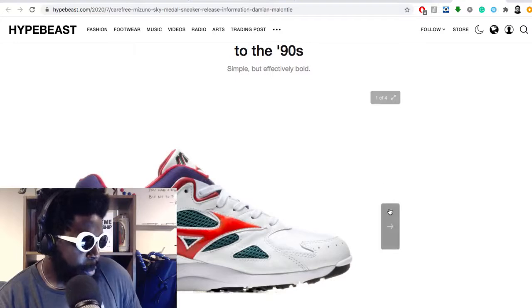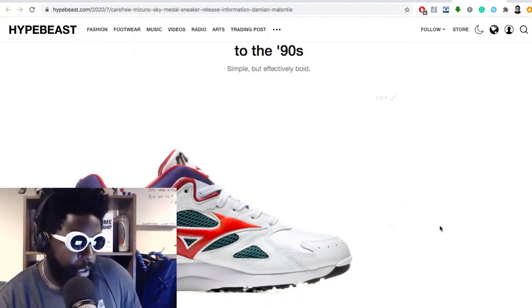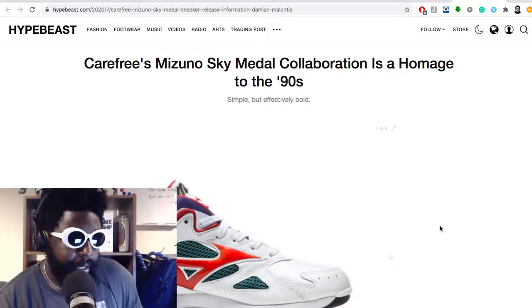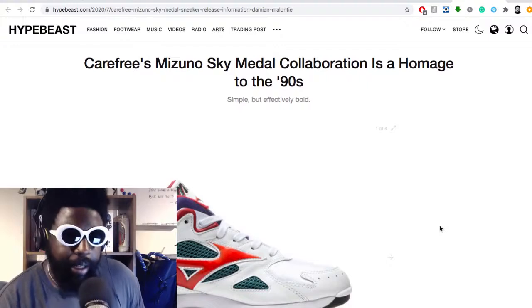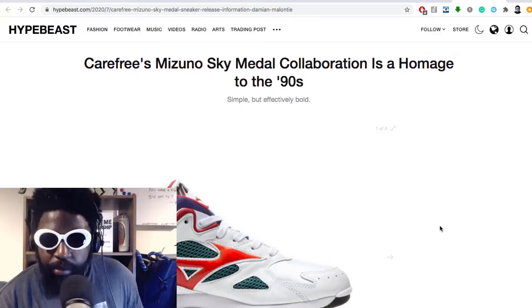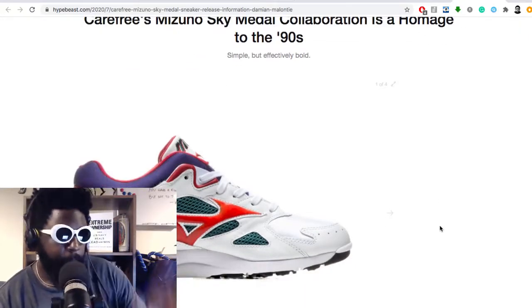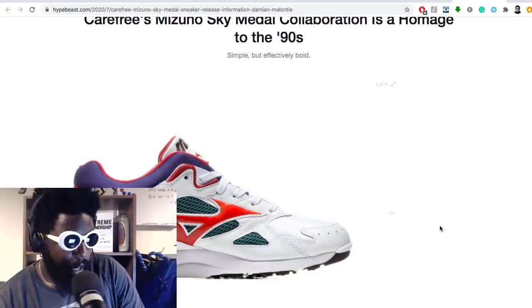You've got the classic 90s colorway on a Mizuno, which I've been keeping an eye on. They've been retroing some really great runner shapes from their archives, and they've been putting them out really expertly done. They've really paid attention to getting the shape right — you have that nice classic flat 90s silhouette, not pointing up like a banana like Nike used to do with their retros.